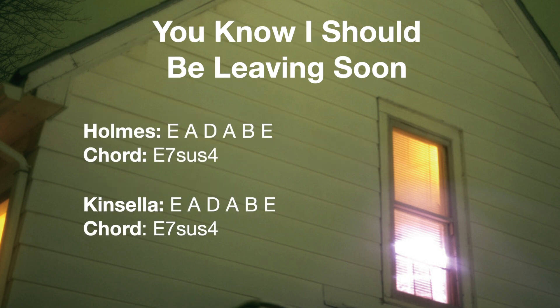For 'Leaving Soon,' both guitars are tuned to E, A, D, A, B, and E, which spells an E7sus4 chord. Pretty basic, but a nice open sound.